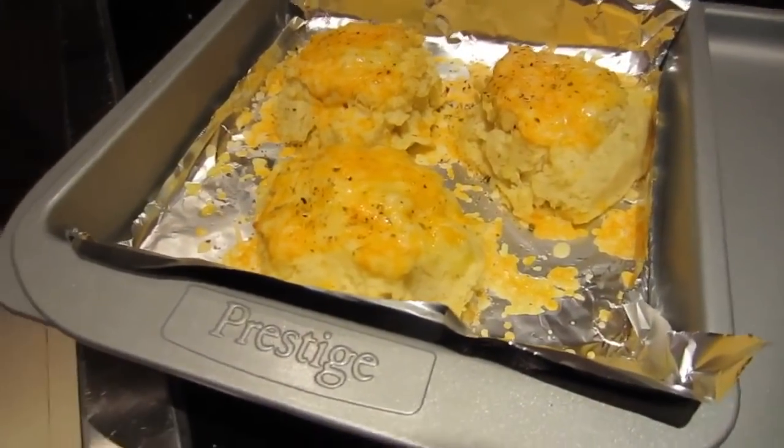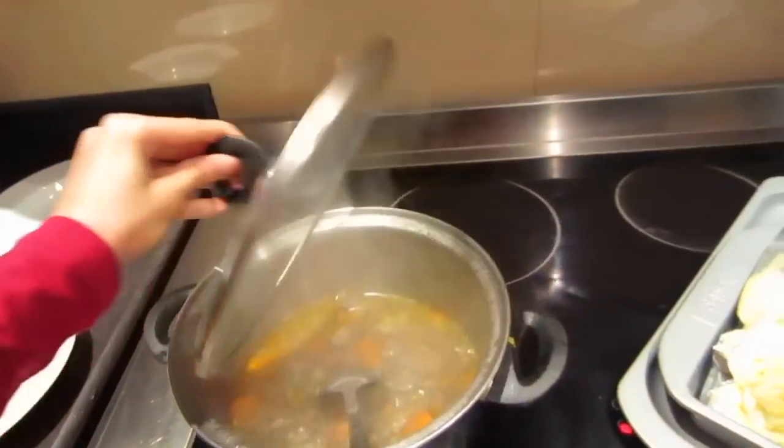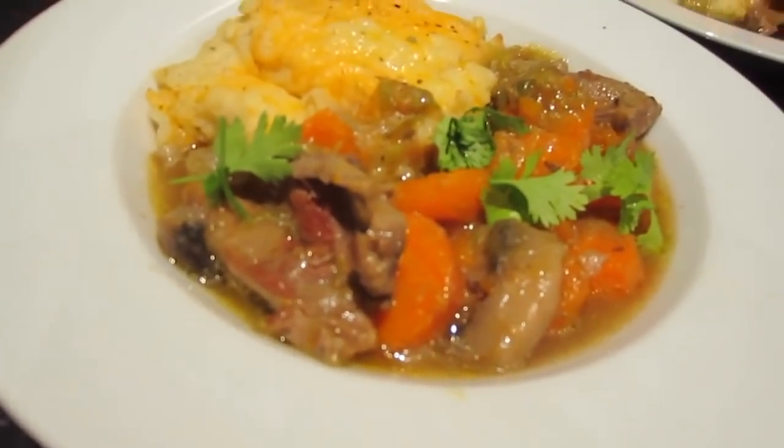The mash has just come out of the oven — you can see the cheese has melted. Just warming up the stew and ready to serve it now. Voila, this is the final dish — nice and healthy, nom nom!